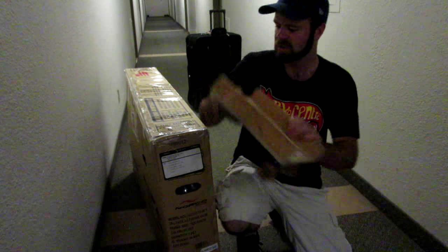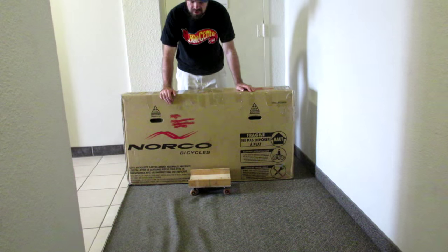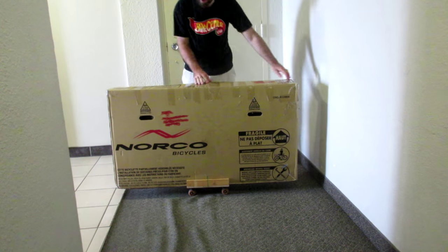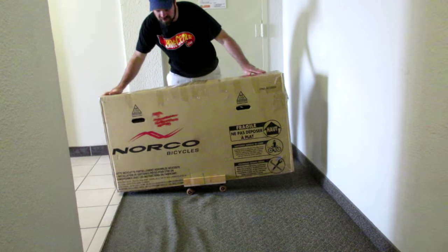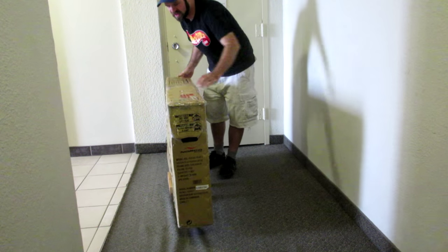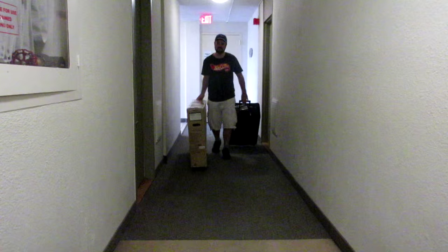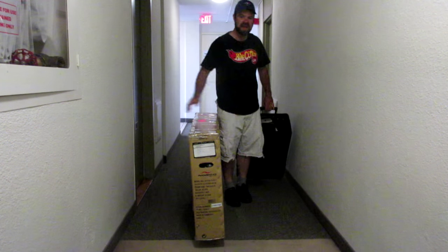To use it all I do is pick the box straight up, line it up on top, and drop it on there — now it's easily on wheels. I can also turn it really easily just by tilting it so only one wheel is down and turn it around sharp corners. With the box on wheels I can very easily walk through an area with both my box and my suitcase.